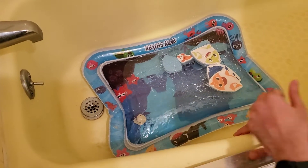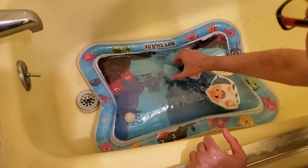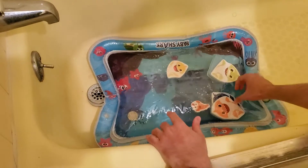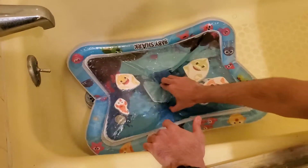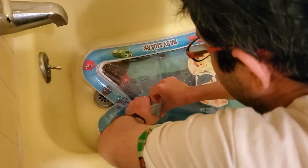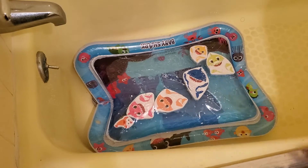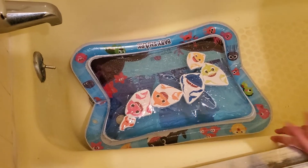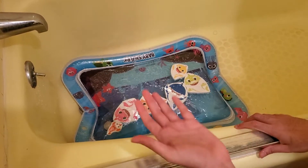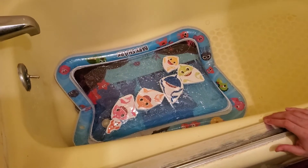I think I've filled enough water now. Sometimes the mat turns around while filling, but you can easily switch it back. I'm going to pick it up — you obviously want to wipe it with a cloth because you don't want your baby playing on a wet mat. I'd suggest wiping both the front and back before letting the baby use it.